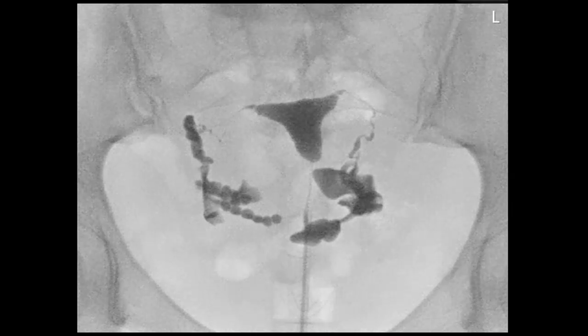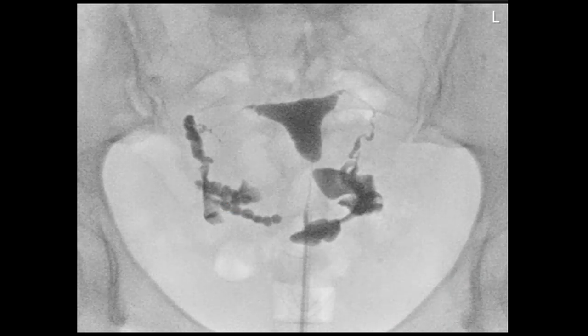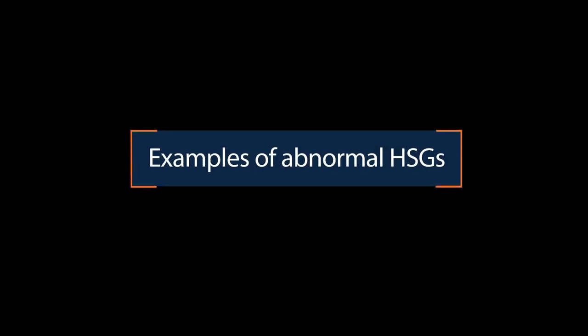Over here it is a short film. You can see the typical oil drops coming into the abdominal cavity from the right tube. And also from the left tube you can see streaming of the oil contrast into the abdominal cavity. So that means that both fallopian tubes are patent. This is an example of a normal HSG. Now we will show you a couple of HSG pictures with abnormality findings.